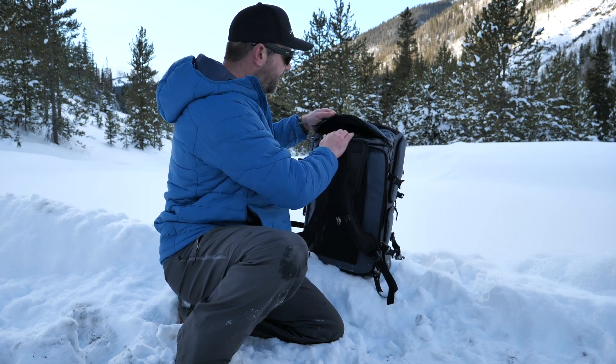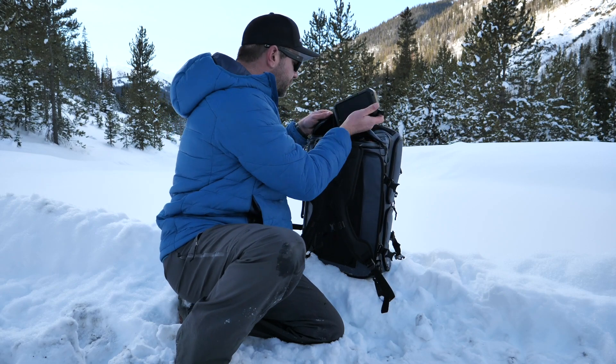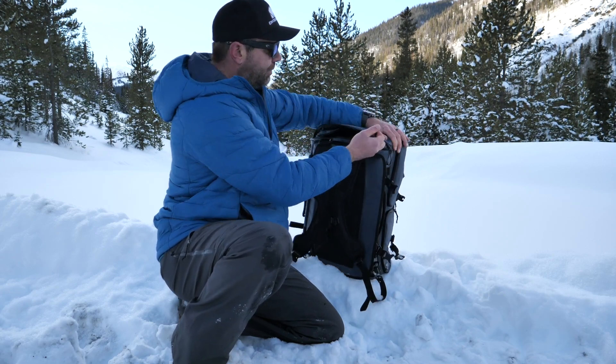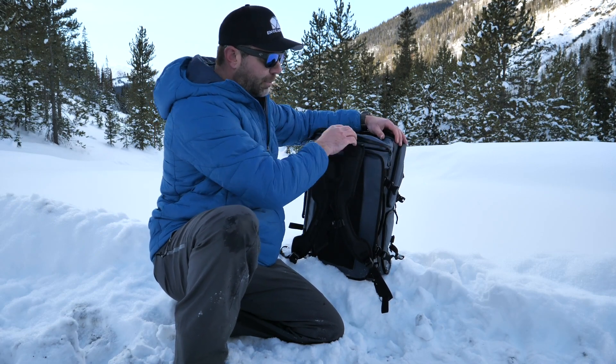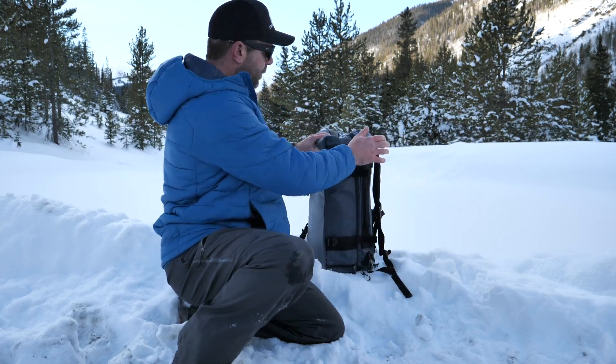Super thoughtful. In there, we've got an Osmo, a solar charging panel — just a ton of stuff in there. Huge pocket. That could be a nice secret pocket because there are two zippers to it, so nobody else really knows it's there but you. And everybody watching the video now — so you're welcome.